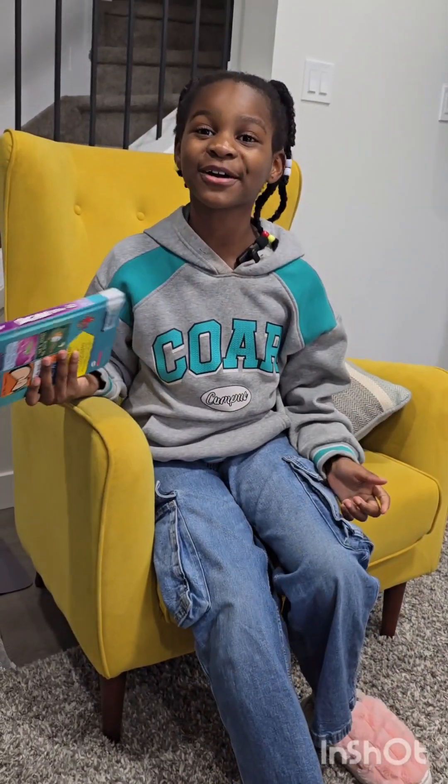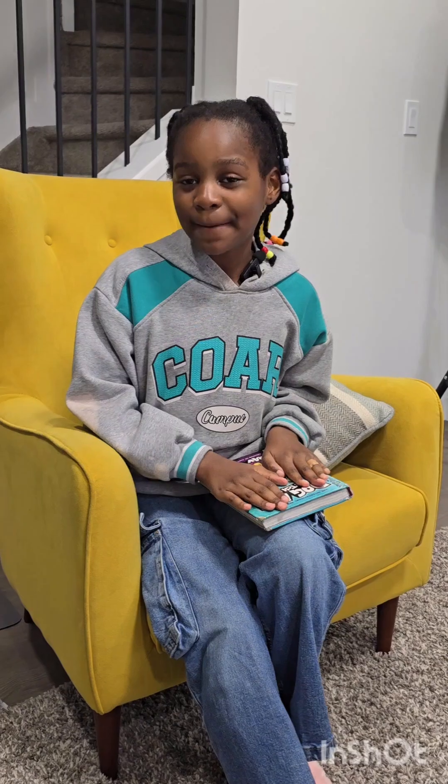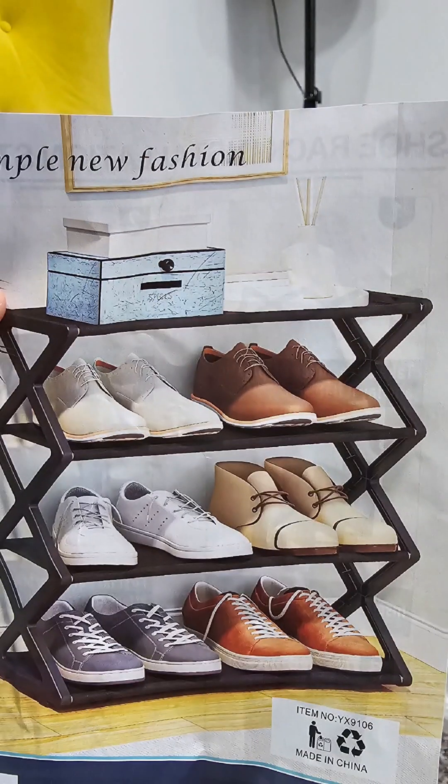Oh my god, before I forget — I'm searching on the angle, assembling some of my dad's shoe rack. Let's get started.